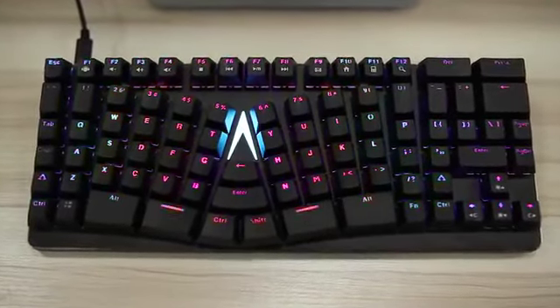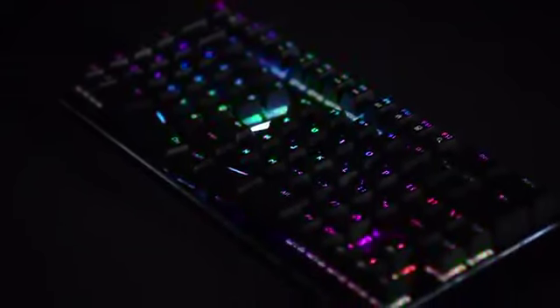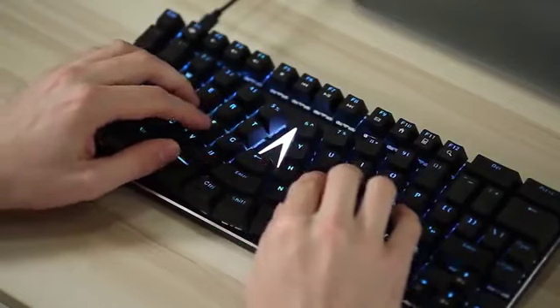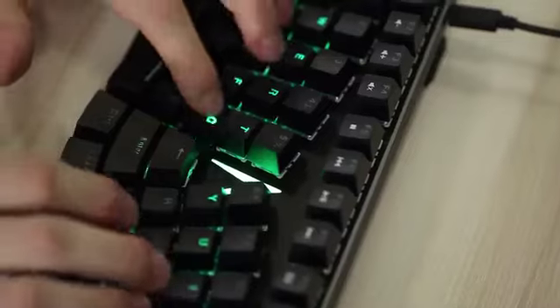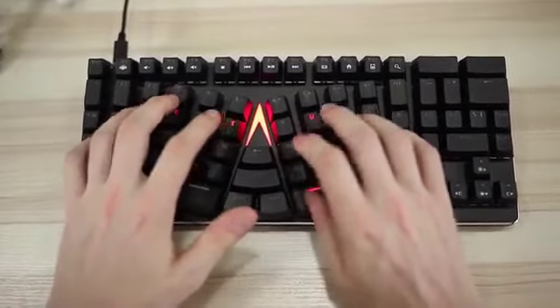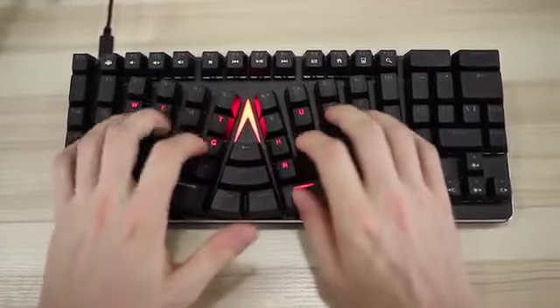Meet X-Bows, the mechanical ergonomic keyboard for a more comfortable typing experience. X-Bows' cross-linear design angles the key columns inward, allowing your wrists to sit at their natural angle. This allows you to type for longer without feeling discomfort.